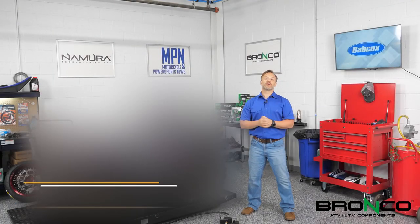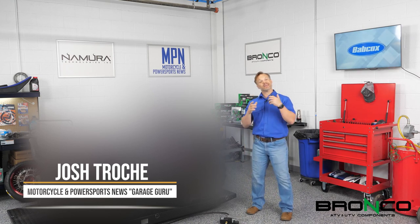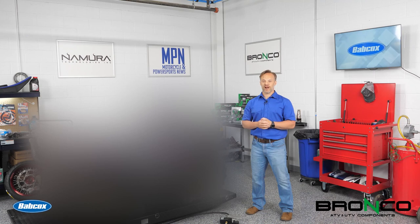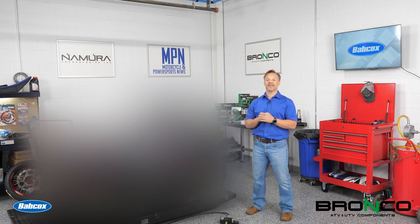Hey everyone, I am Josh Troche with Motorcycle and Power Sports News. And as I said in the intro, you guys said you wanted some more technical content, which I'm going to introduce you to Project X. That's how we're going to bring this to you. What is Project X? Well, I'm glad you asked. Project X is this.